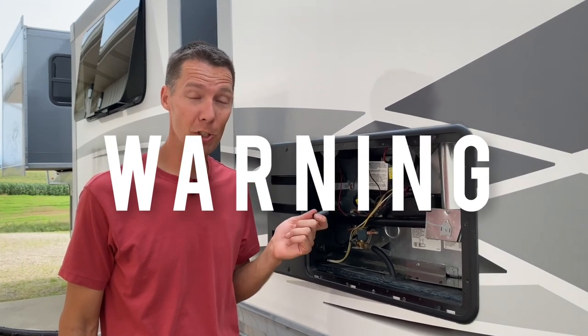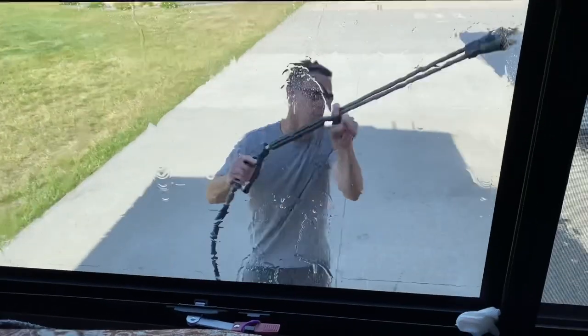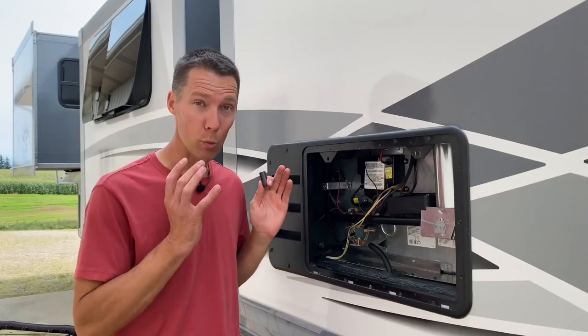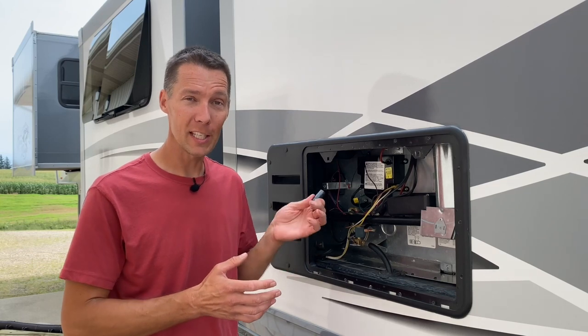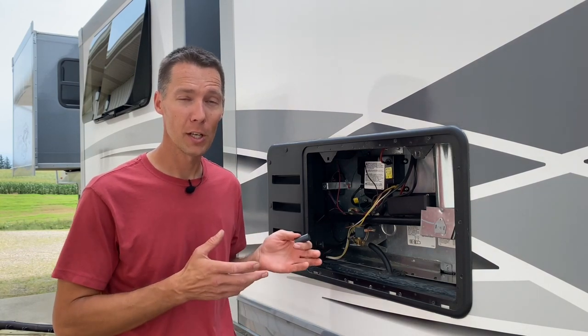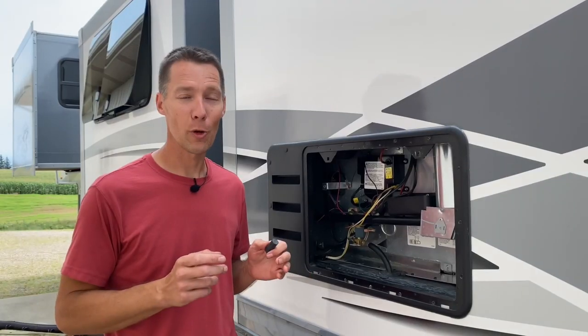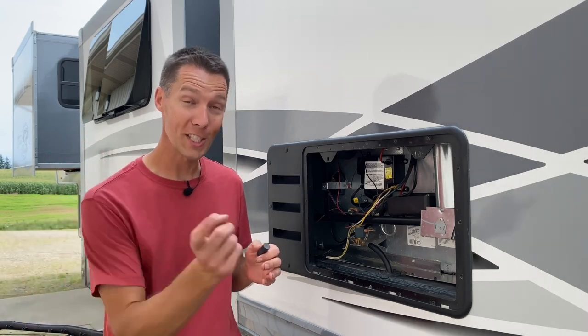If you keep having to reset the switch with the magnets and it wasn't just a rainstorm or power washing that got it wet, you have a real underlying problem with your fridge that the magnets aren't solving. In that case, you need to have someone come and properly fix the issue so it works correctly. If you want to see more quick tips like this, watch the next video.